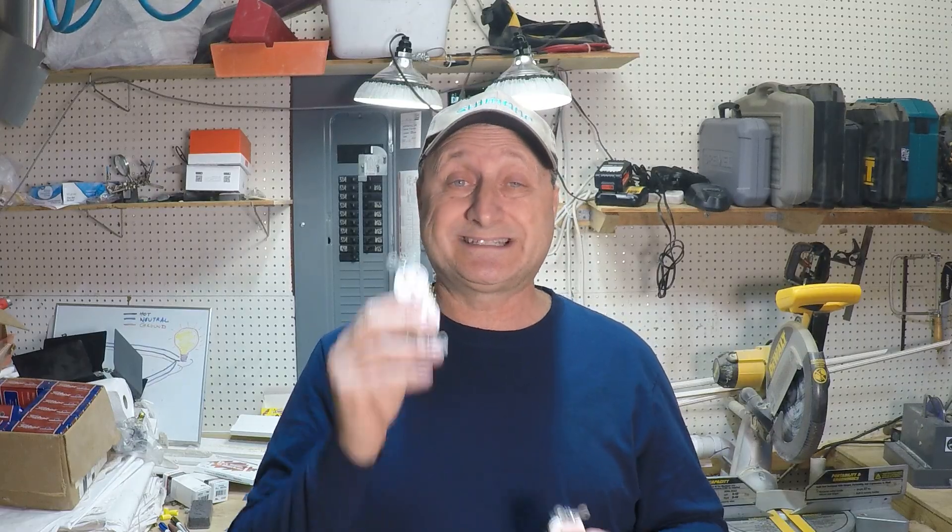Hello everyone, welcome back to the subscribers that have been with me for so many years and also to those of you who are new. Thank you for coming in. I want to talk today about the differences between a standard outlet and a commercial outlet — how they're different in their construction, how they're different in how you wire them, the price difference, and which one I would recommend for you to use in your home. Let's get to the workbench where I can go through it with you.